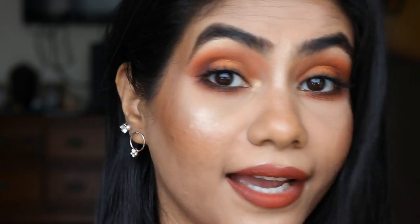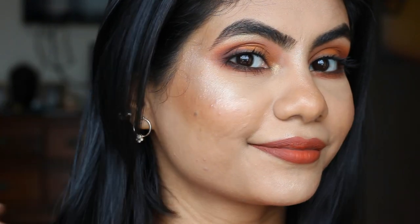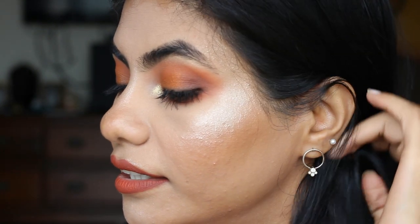I think I can use a little bit more highlighter. So that's it guys — this is how I achieve this warm brown terracotta eyeshadow look. If you like this video, please give it a big thumbs up and hit the notification bell below, and also subscribe to my channel for more makeup videos. Bye!